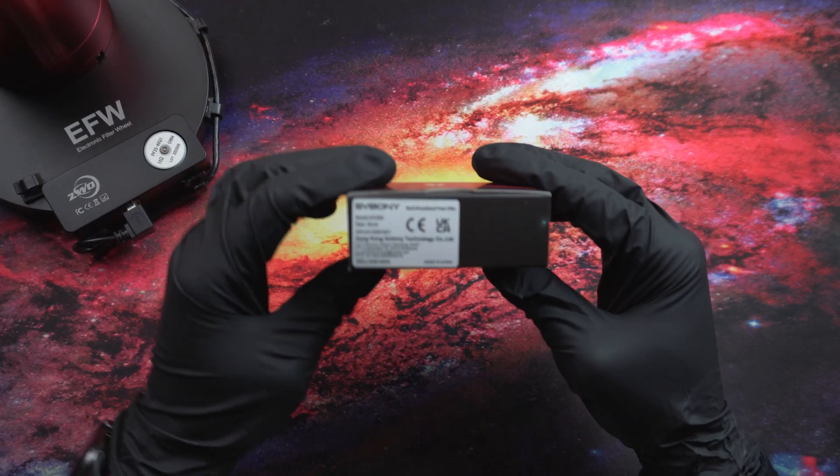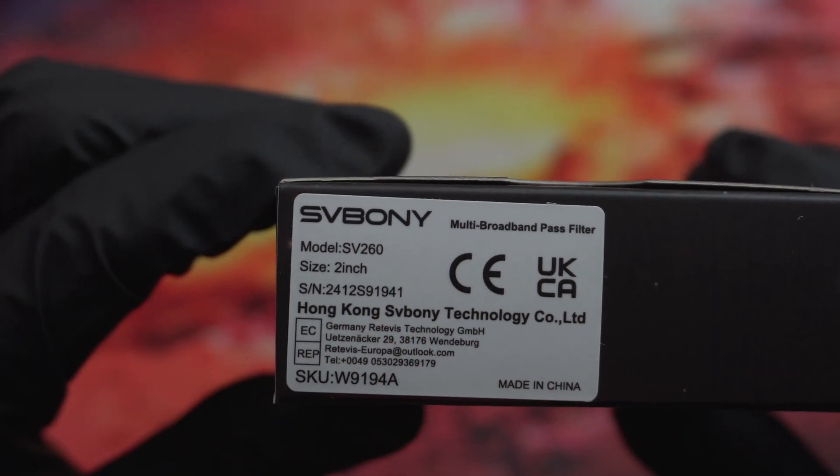There is another device from SVBony that I received for the channel, but more on that later. Let's first take a look at the filter itself. The SVBony SV260 is a multi-band pass filter that helps to reduce light pollution in your images when capturing deep sky objects.